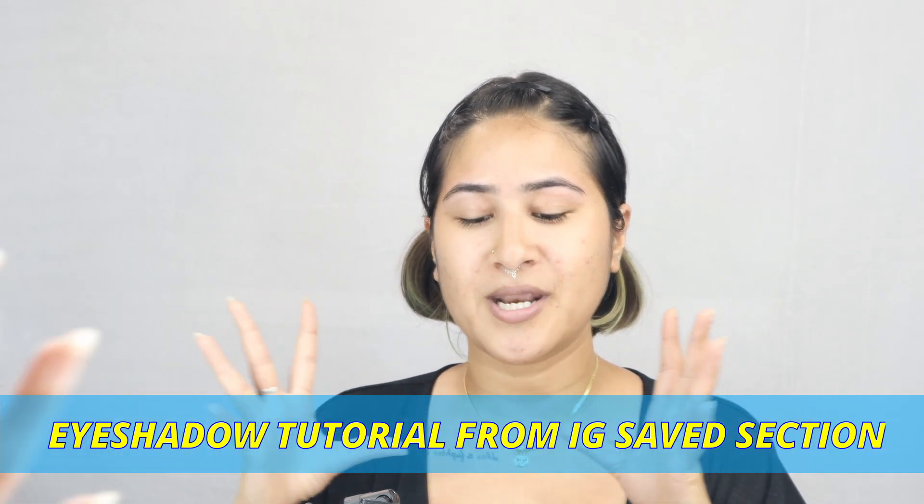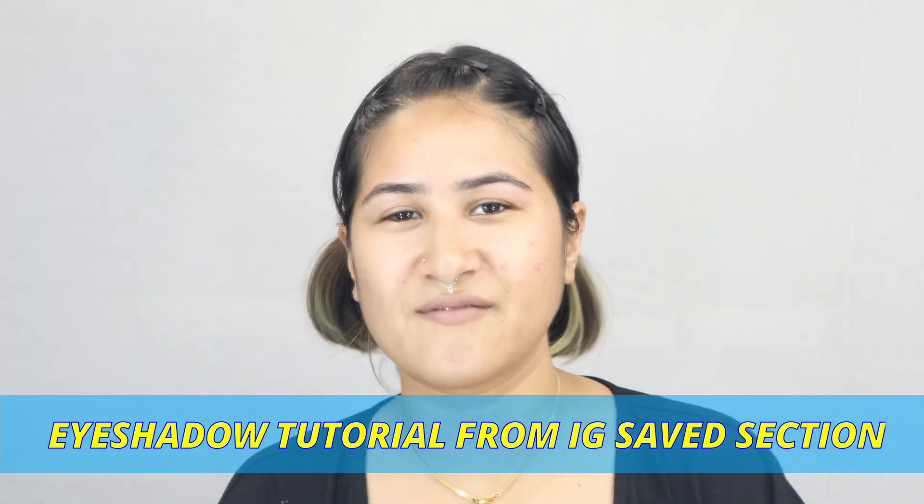Hey guys, welcome back to my YouTube channel. I'm Jelly and I am your friend Jelly. How are you all doing? I am doing great and I hope you are too. In today's video, I am going to try an eyeshadow tutorial which I have saved in my Instagram saved section. I'm going to check my vibe in that section, choose one video, and try it. That's what I'm planning to do for the next few videos — trying all those things I always save but never actually try. I'm also going to take you with me so you can try it at home too.